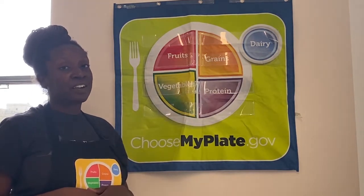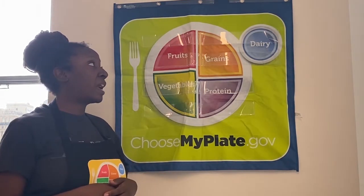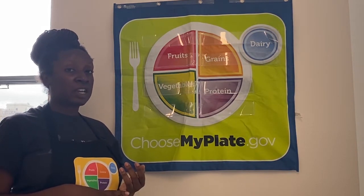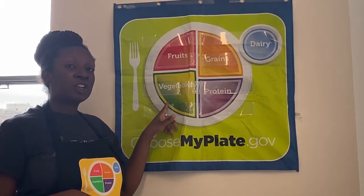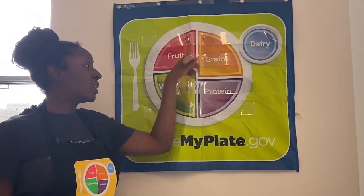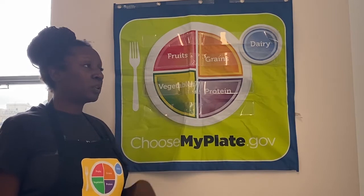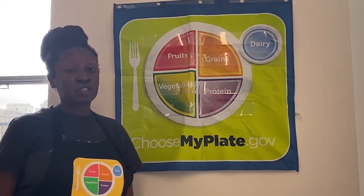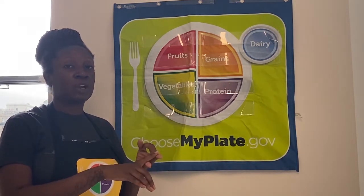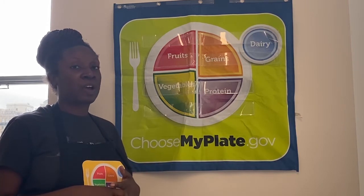The last thing we have is dairy. We want to make sure we're getting three cups of dairy daily — it's a great source of calcium. But if you don't eat dairy products for whatever reason, there are other options: non-dairy milk, kale and other dark leafy green vegetables, which count as a vegetable on MyPlate but also count as a calcium source. You can get two food groups covered with one vegetable. Fortified orange juice and fortified bread also have calcium. So if you eat dairy, choose milk, cheese, and yogurt. If you eat non-dairy, choose non-dairy milk, dark leafy green vegetables, and fortified products.